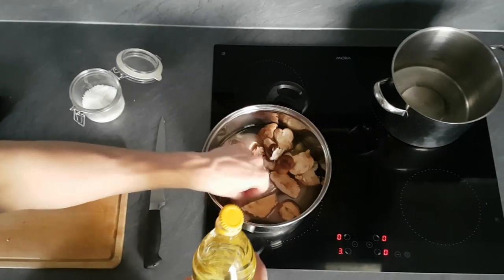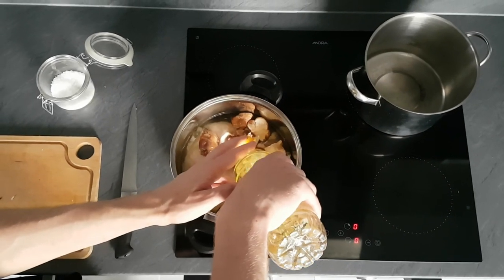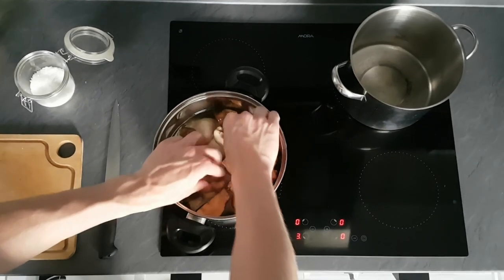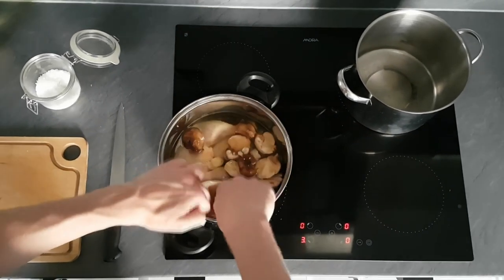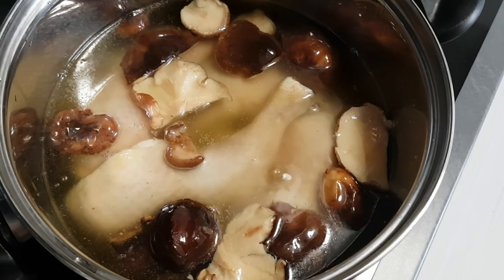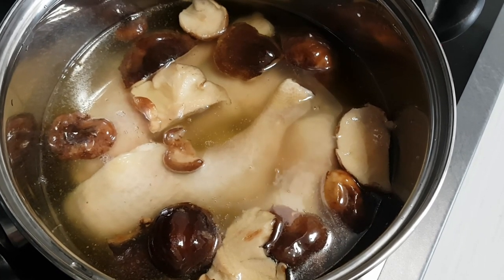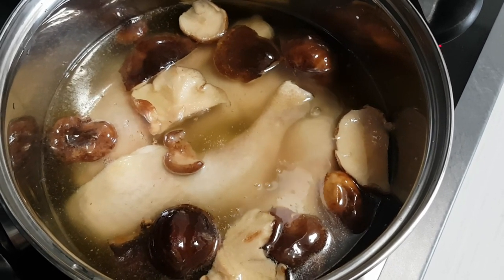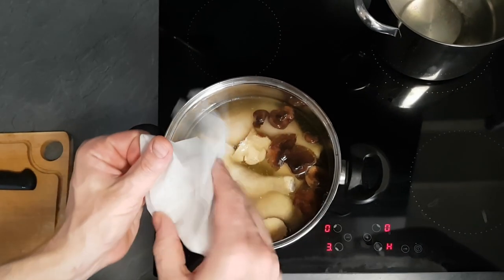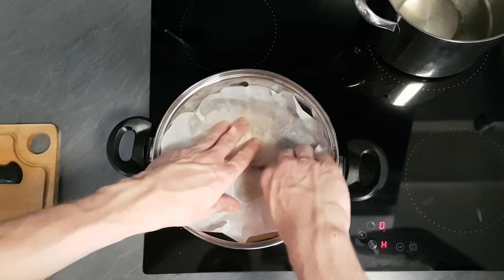I know it looks like a little bit too much oil but no worries — you can use this oil many times for confiting, or you can use it for roast potatoes and it's gonna taste amazing. This is what you want: a simmer on your oil. When you get the right temperature, put a cartouche on top so everything stays underneath the oil, then turn the heat to low and leave it to cook for around one hour.